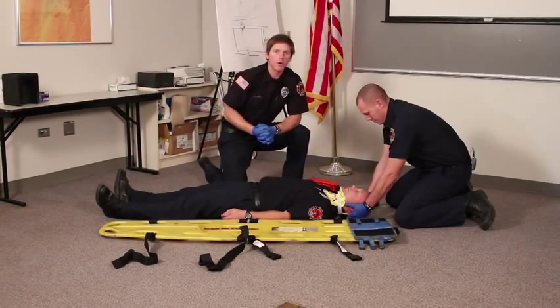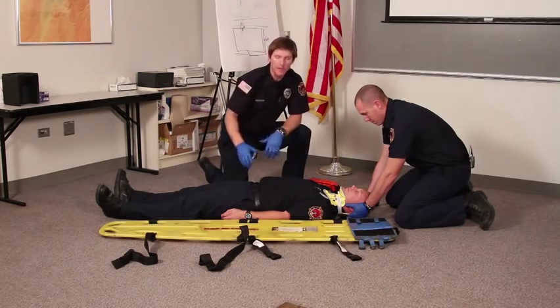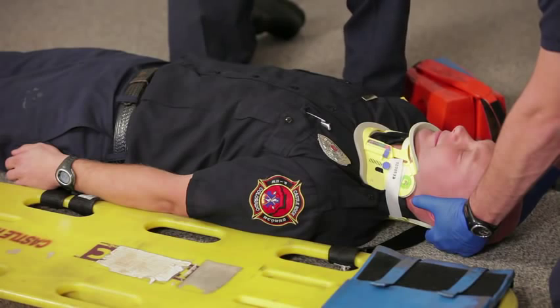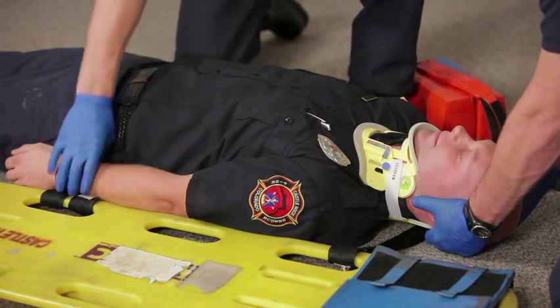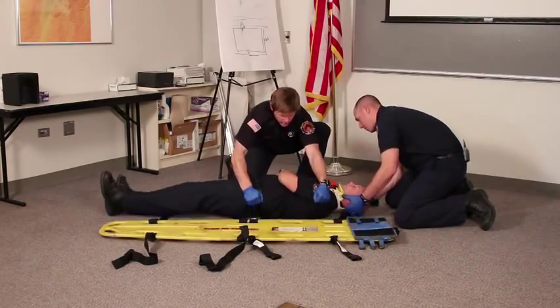With that in place, we're going to prepare to roll our patient so we can get them on the backboard. Before we do that, we want to make sure our backboard's in a good place so we can reach it. When we roll our patient, we're going to have our partner at the head give a count of one, two, three.